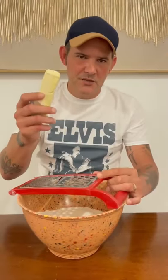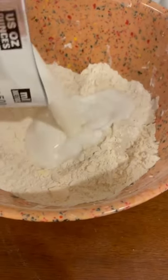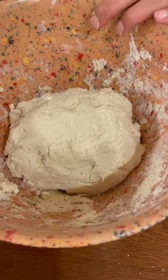Go ahead and grate three quarters of a cup frozen butter. Make a well right in the middle of that and go with a cup and a quarter of your buttermilk. Go ahead and mix it until it makes a softball. Ball it up in the refrigerator for 10 minutes.